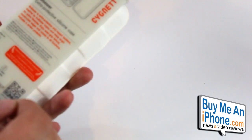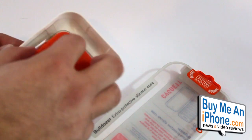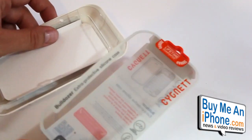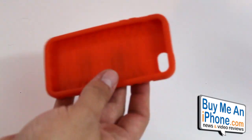Pretty nice packaging, pretty easy to get into. It's 100% recyclable, so that's kind of nice seeing companies do that more. And this does include a screen shield, a cleaning cloth, a squeegee — all that good extra stuff that most case companies include, although some don't, so it's nice to see they actually do that with this one.